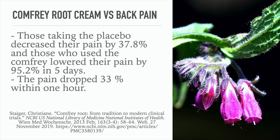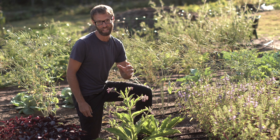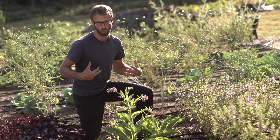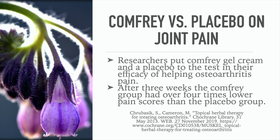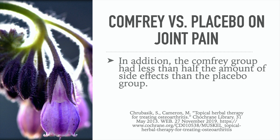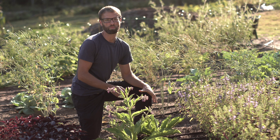These are statistically significant benefits versus placebo. Now let's look at osteoarthritis — a painful disease that can affect the hands, hips, or knees as the joints lose cartilage and bones grow to fill in the space. Researchers tested comfrey gel cream versus placebo for osteoarthritis pain. After three weeks, the comfrey group had over four times lower pain scores than the placebo group, and less than half the amount of side effects compared to the placebo group.